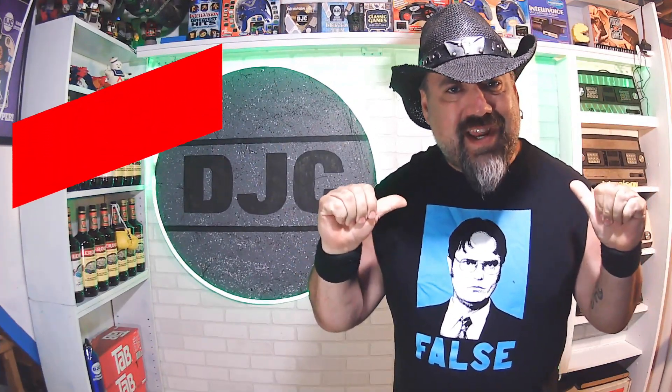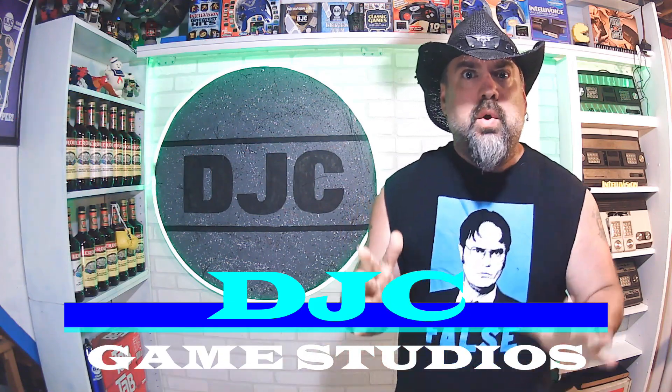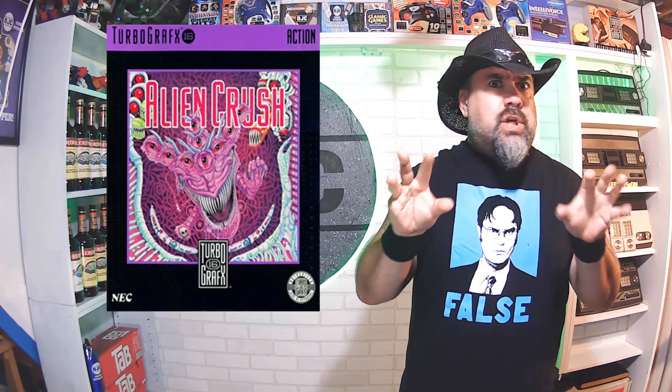What's up everyone? I'm the Devastating Just Cause and this is DJC Game Studios. Welcome — it's another TurboGrafx-16 North American Hue Card release, and it is number three on our list, and that is Alien Crush.